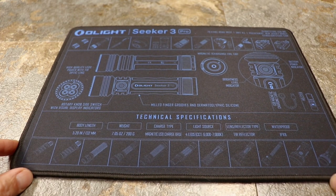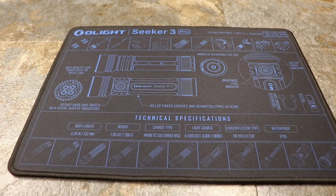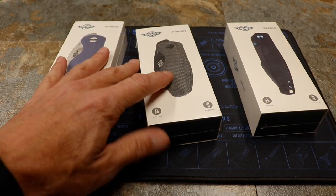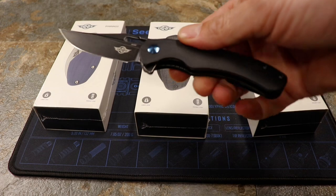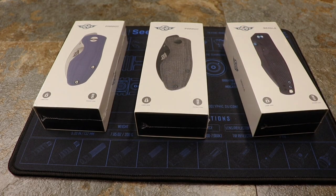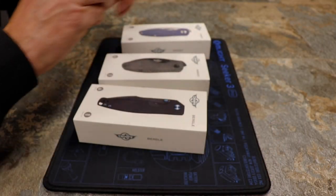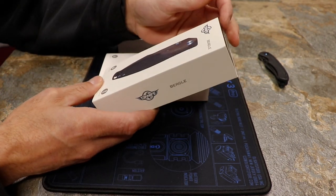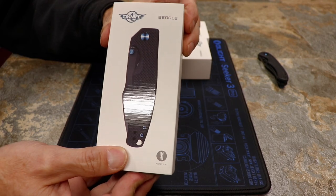Another reminder of why Olight is so awesome — this was sent to me as a customer because I had bought stuff, and there was one of their gifts. They just do random gifts all the time and give them to people for being good customers. I also have the Splint here for reference, and we'll use it to open the packages. I've never seen these before except online because they're all brand new.